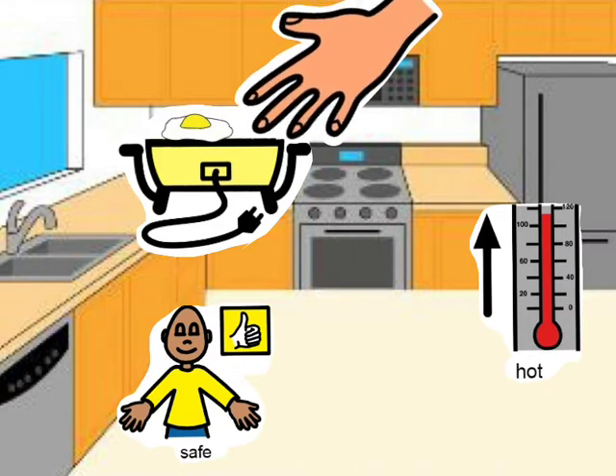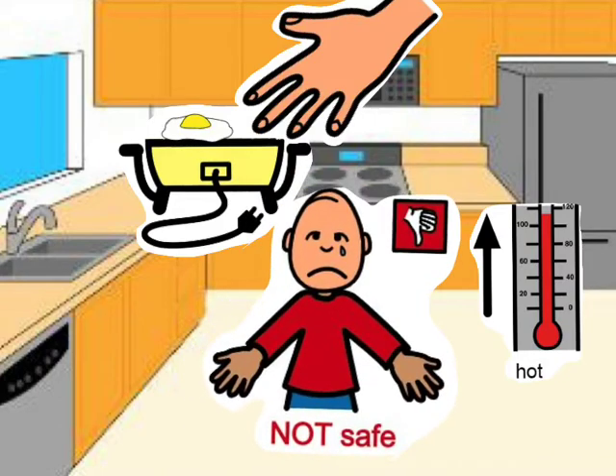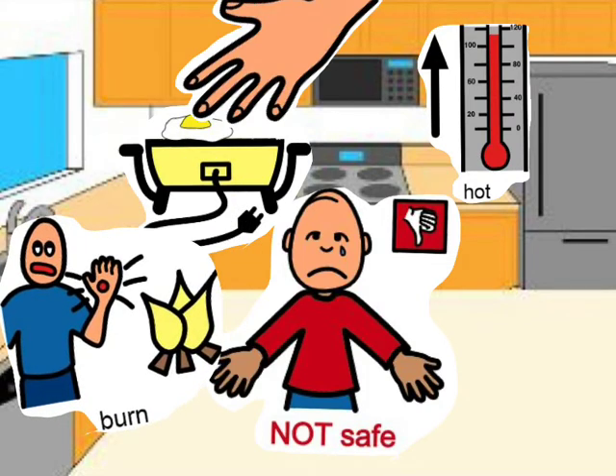Never use your hands — this is not safe. It is too hot and you will burn yourself. Do not use your hands to take the food out.